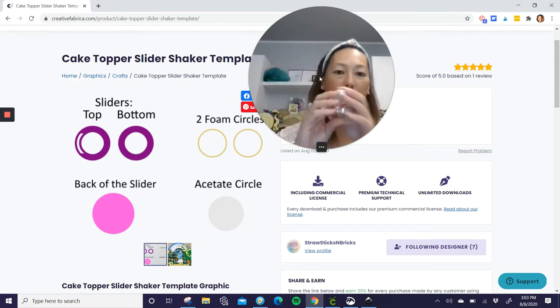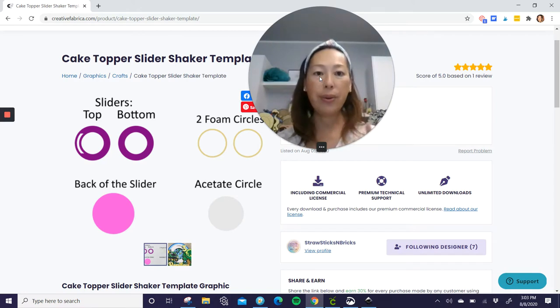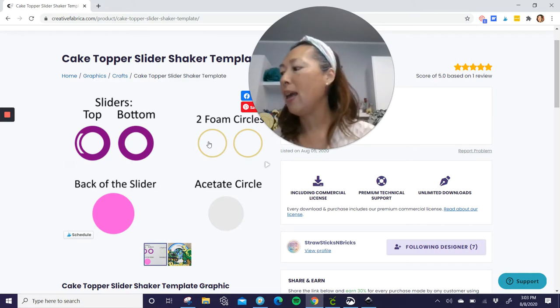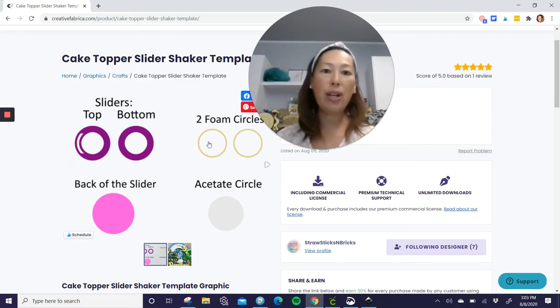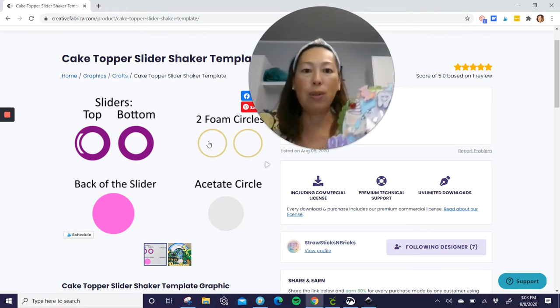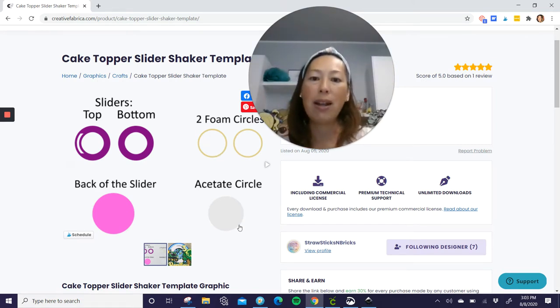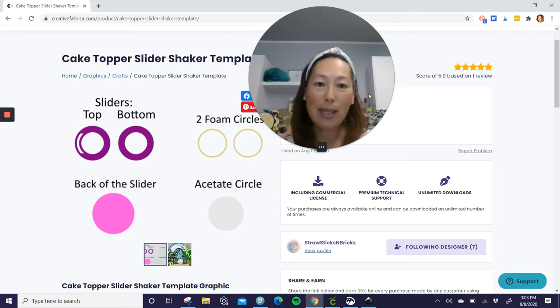These little beads are really thick. It does not fit in a single foam circle, so I wasn't able to use that today. But the single foam circle holds all the sequins and glitter. It just doesn't hold the extra stuff. I've seen some shakers where they have something sitting in there — you will need two foam circles. You can always delete this when you go into Design Space. This is the back of the slider. This is the acetate circle. For a dollar you have it already done. You would buy it, download it, and then upload it into Design Space.